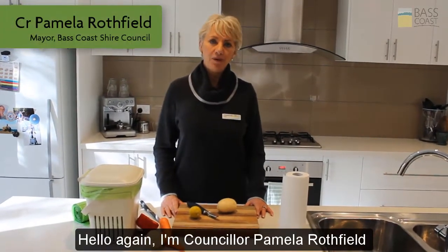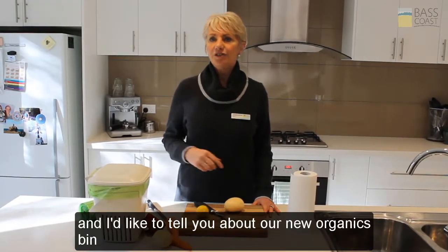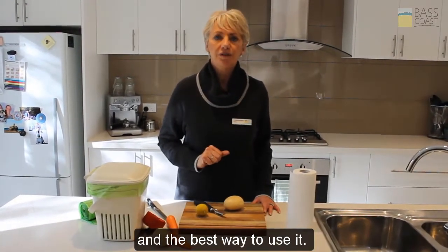Hello again. I'm Councillor Pamela Rothfield and I'm the Mayor of Bass Coast Shire, and I'd like to tell you about our new organics bin and the best way to use it.